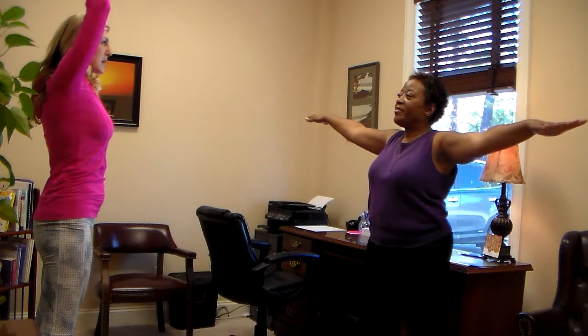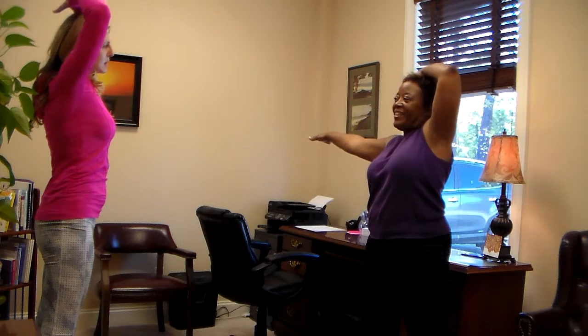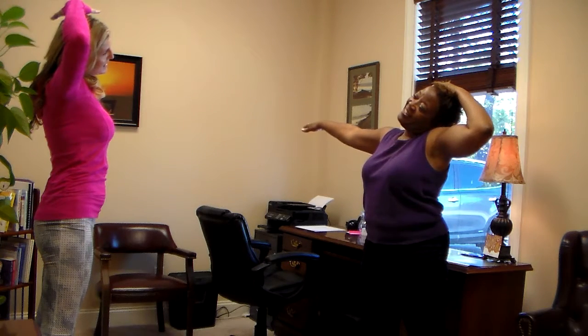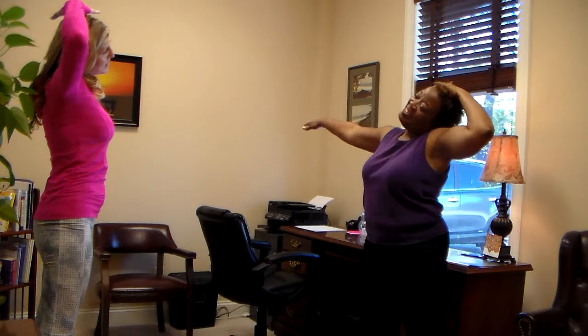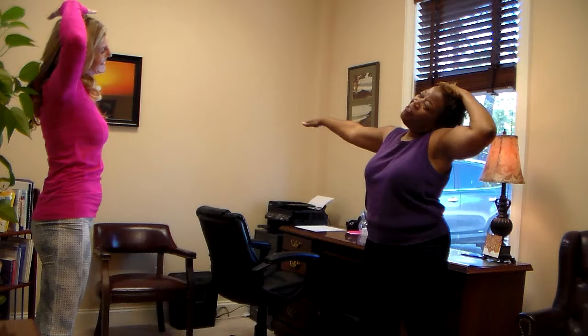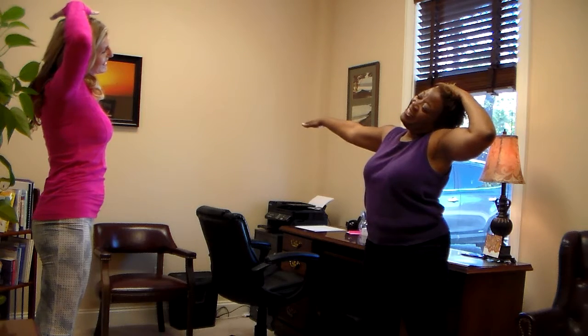Now you're going to put your hands straight up. You're going to keep your left arm out, and with your right hand you're going to grab the top of your head and pull — stretch. The whole time you're stretching, make sure that you're breathing. Very important, you have to breathe. Good, you're going to release.